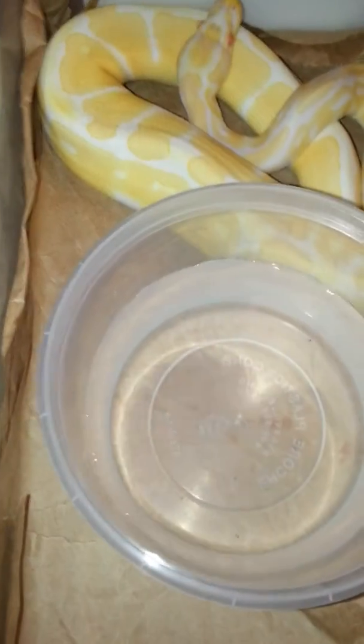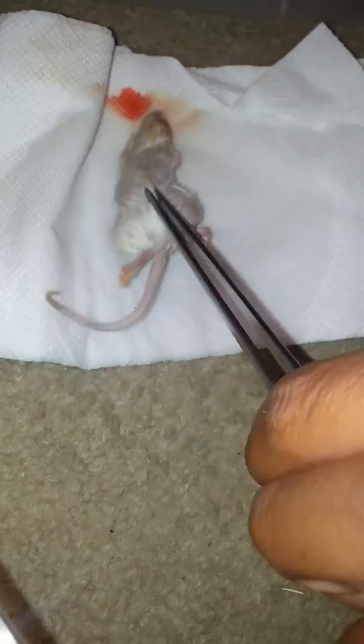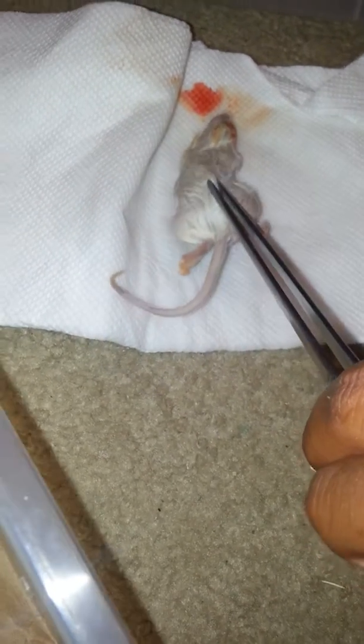This is my albino meal and I'm going to show you how I usually do it. I usually grab the mouse right here by the tail. Some snakes you can get them to eat if you pinch it right here by the back of the butt, but most of the time the snake will take it if you just pinch it by the tail. Watch how he does.